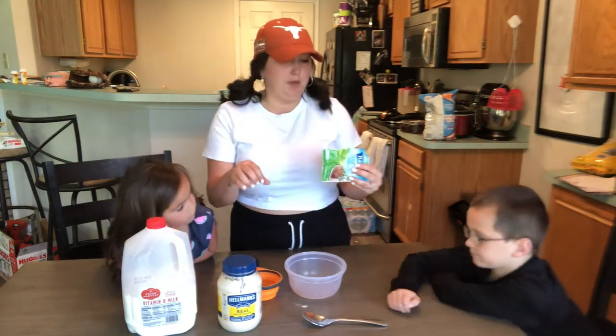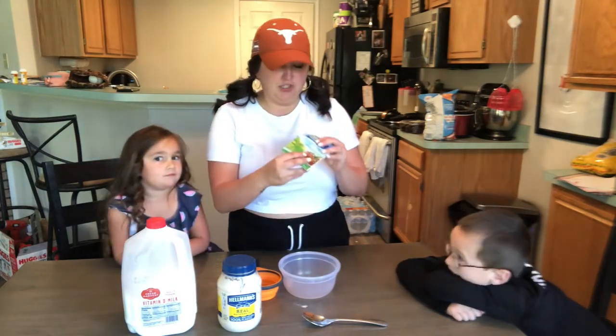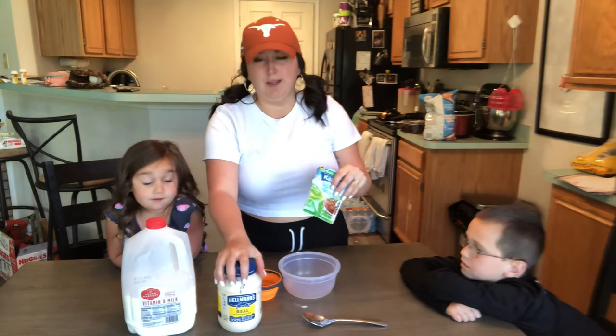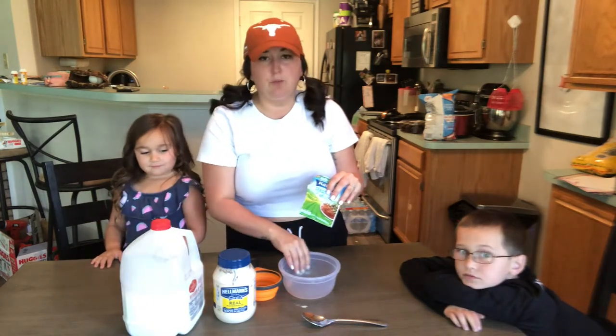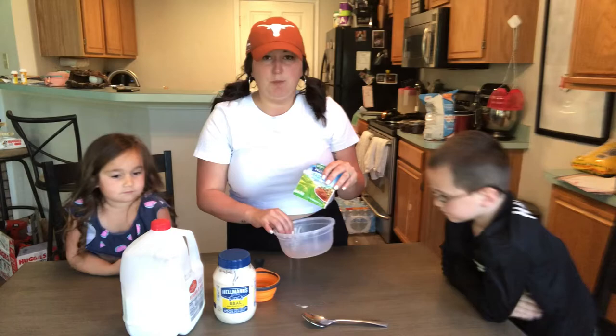I don't have the container to put the ranch in, so we're just going to use Tupperware. It is only the Hidden Valley Ranch seasoning packet — one cup milk, one cup mayo. Sounds disgusting, but I've had this before and it is delicious. And then you're going to want to refrigerate it for 30 minutes before you use it. I'm going to have this with the pickle spears.